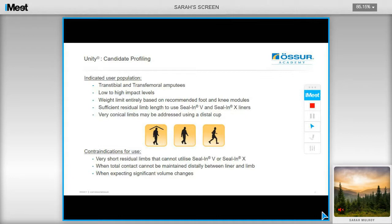Elevated vacuum requires a total contact socket. Any gaps or pockets in the socket will cause major issues with blood and fluid being pulled into the gaps. If you can't maintain contact distally between the liner and the limb, then this is not a recommended solution. If you're expecting big volume changes, for instance for interims, it's not really ideal until they have become more stable; otherwise you'll be changing the socket quicker than you would ideally like to.